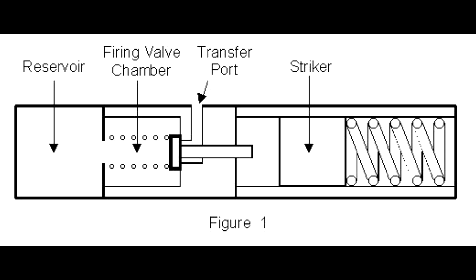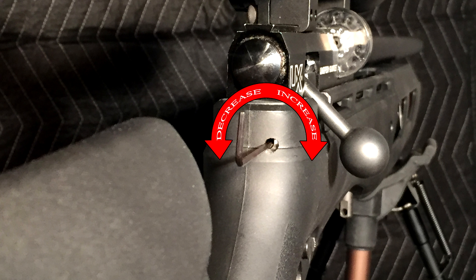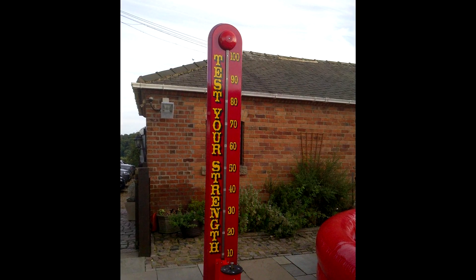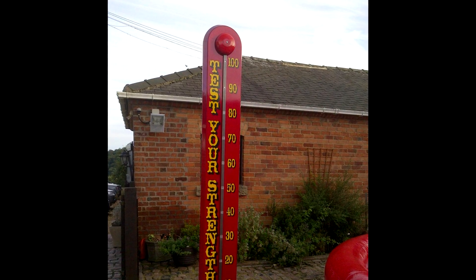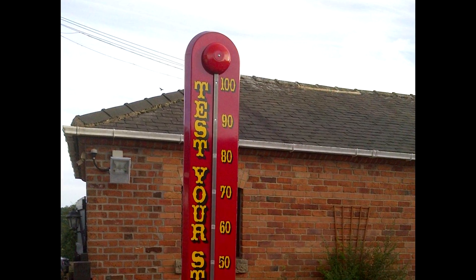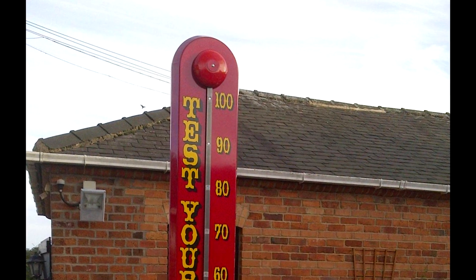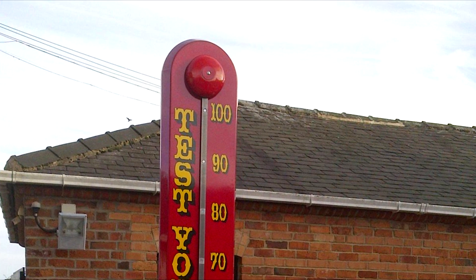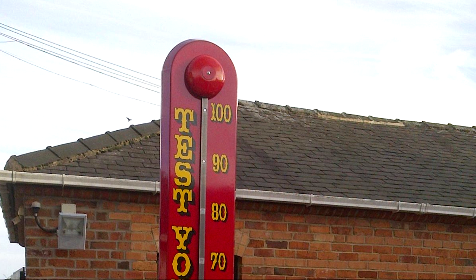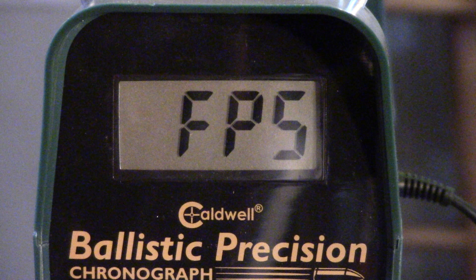Now that we understand the variables, know that the preload adjustment is very similar to the carnival strongman game where you have the hammer, you hit the button, and it throws a weight up to ring the bell. Think about it this way: if a man slams it and rings the bell every time, if he increases how hard he hits it, he's still hitting the bell — he's not going to go through the bell, he's just wasting energy. So keep that analogy in mind when you think of your hammer sliding forward and hitting the valve. You want only enough energy to ring the bell, and the bell is whatever feet per second you're trying to achieve.